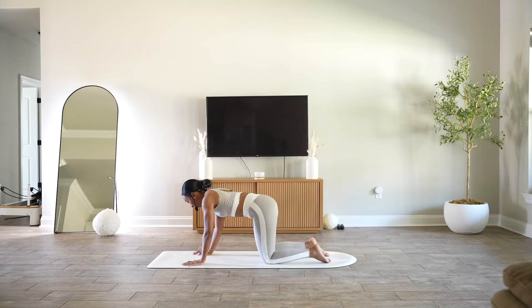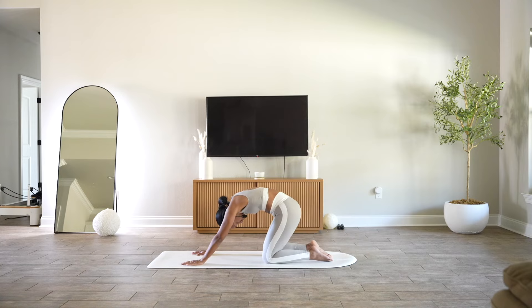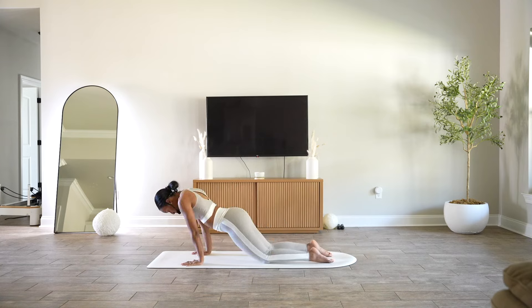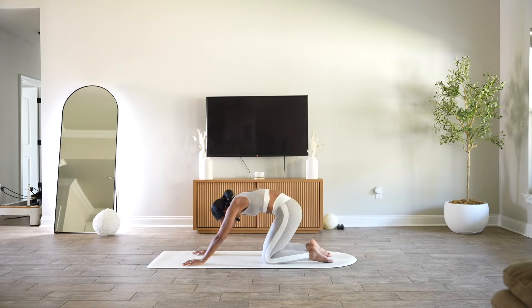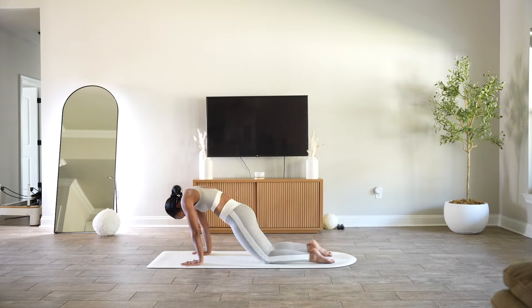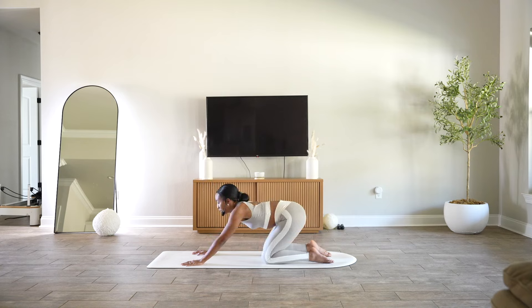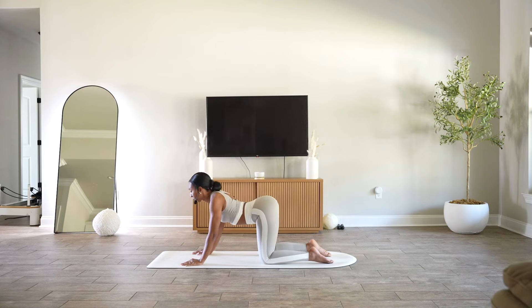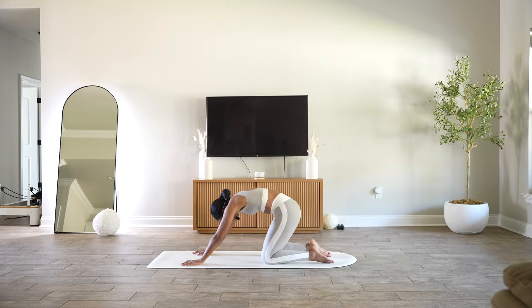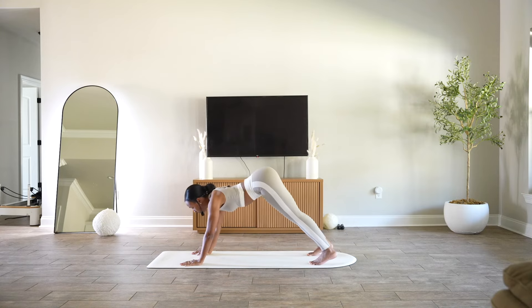Something wonderful to do in the morning is some spinal rolls. We'll start with our hips back towards our heels, chin to your chest, round it forward, and then drop your belly as you roll it back. Nice. Chin to chest, just arch through that back, around through the back, and then arch through your belly as you come back. Two more times. Last one — on this next one, let's curl those toes.